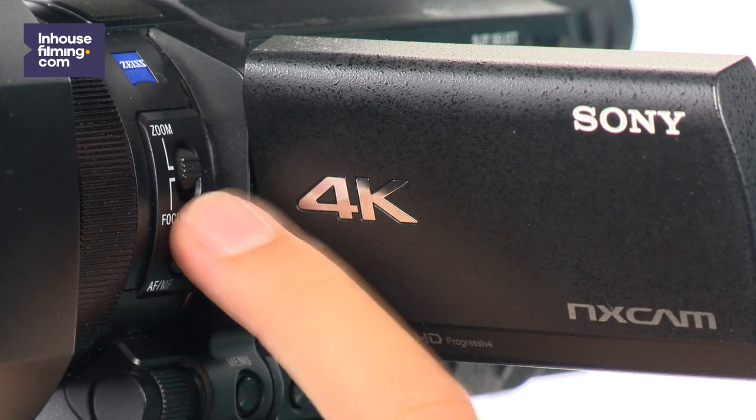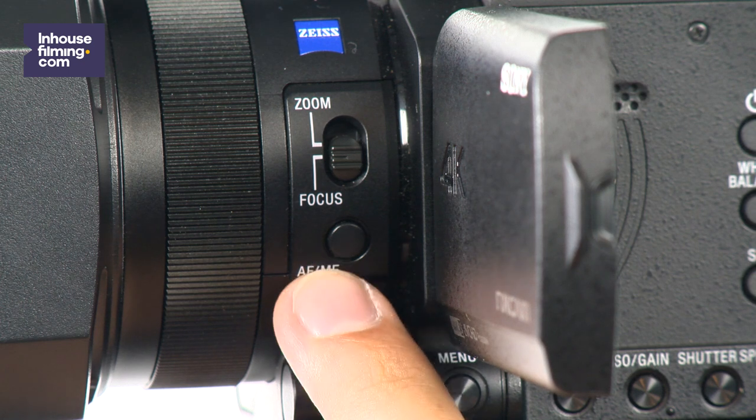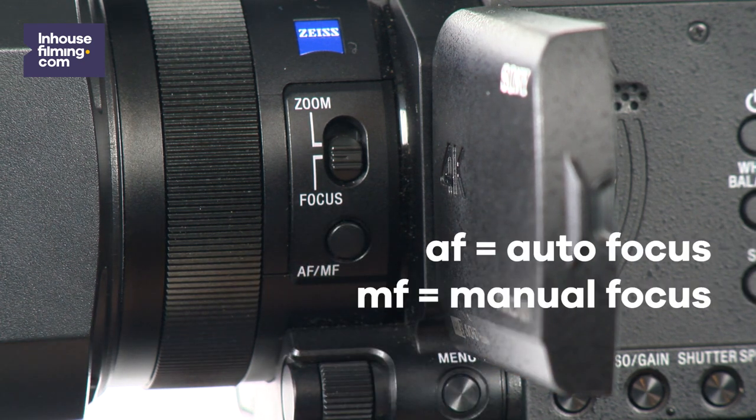Make sure the zoom and focus switch on the left side of the camera is set to focus, otherwise the camera won't focus but zoom in instead. Another button you have to press before shooting in manual focus is the AF-MF button on the front side of the camera. To check if the switch is flipped to the right setting and the camera is set to manual focus mode, see if the icon with the hand is showing on the display.